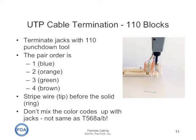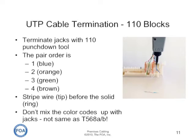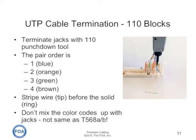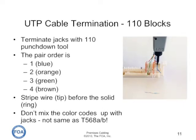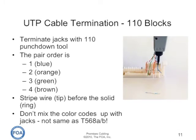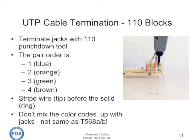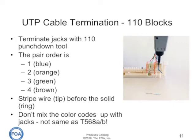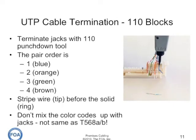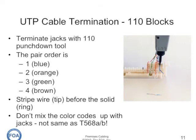The punch down blocks use a different color code for the wires than do the jacks. You terminate with the pair order one, two, three, and four — blue, orange, green, brown — with a striped wire (tip) put in before the solid wire (ring). So it's blue stripe, blue, orange stripe, orange, green stripe, green, brown stripe, brown. Don't mix the color codes up with jacks — they're not the same, or you'll end up with split pairs in your wire map.